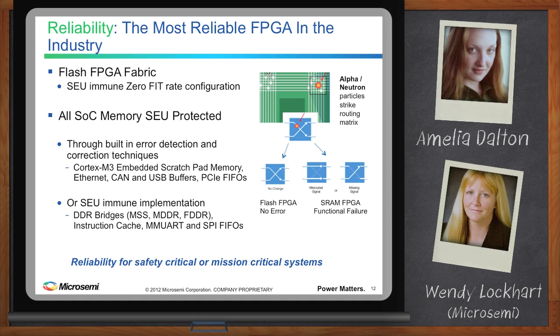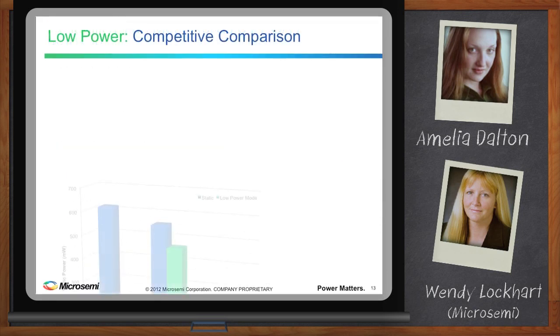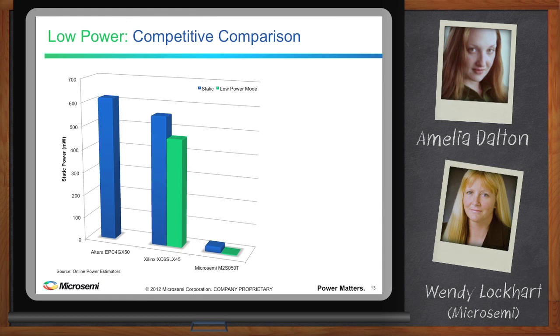What's the power story? For certain applications, low power will always be a necessity. When you have static power as low as flash-based FPGAs, applications that would not be able to support SRAM power needs can now turn to MicroSemi FPGAs for a solution. At equivalent device sizes, worst-case industrial power, MicroSemi devices are 100 times lower in static power consumption.